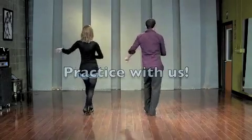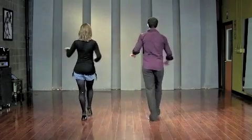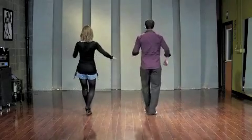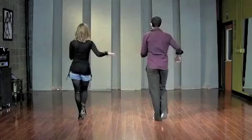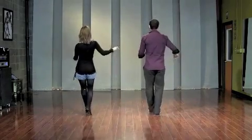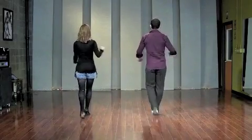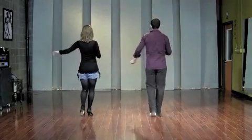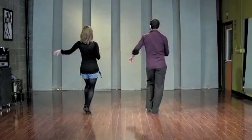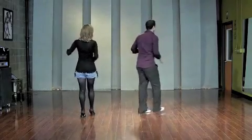One, two, three, five, six, seven — one, two, three, five, six, seven, eight — one, two, three, five, six, seven, eight — one, two, three, five, six, seven, eight.